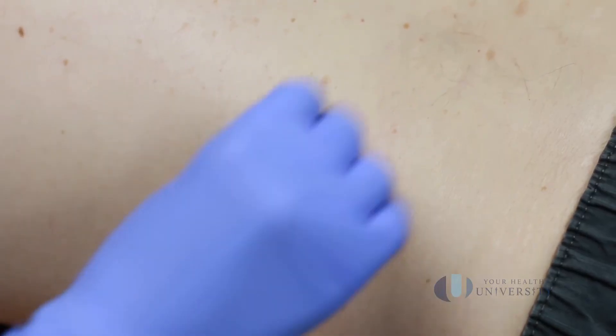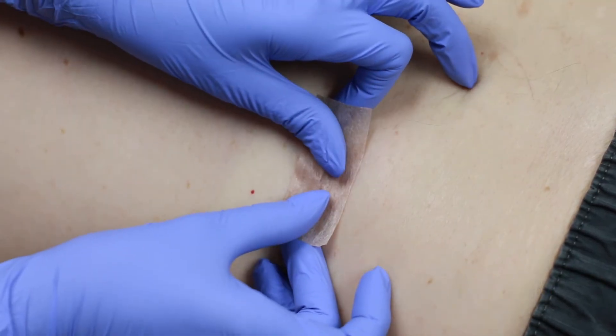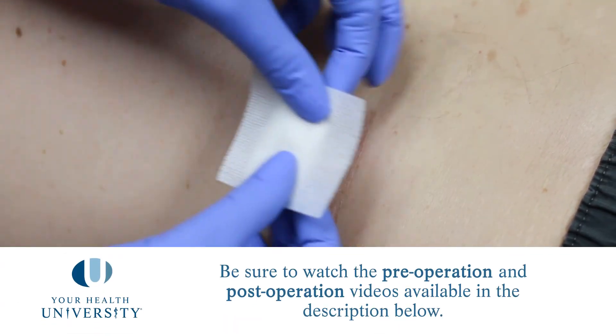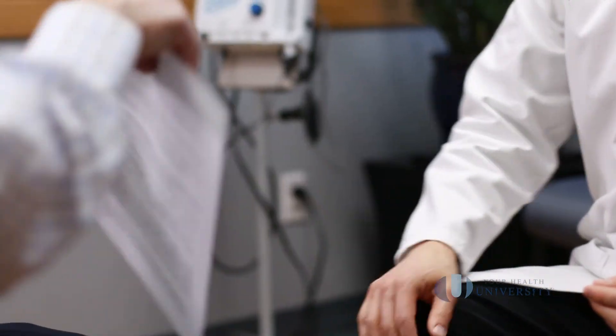We will dress the wound and send you home with the post-operative instructions. Please also watch our post-op video — you can find the link in the description below — so that you know how to take care of your wound afterwards. Ask your dermatologist what the follow-up care is. We'll have you back in a couple of months to see how the wound is healing and also to look your body over again to make sure nothing is new, changing, or concerning.